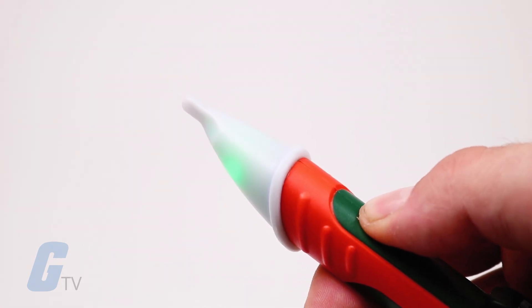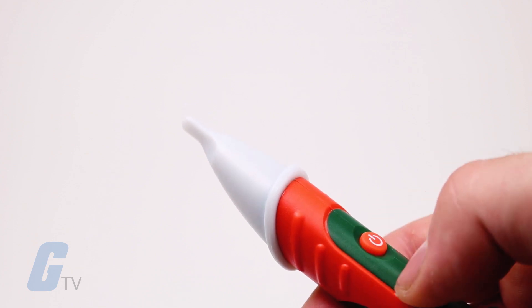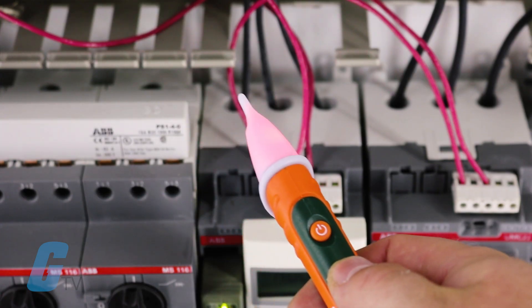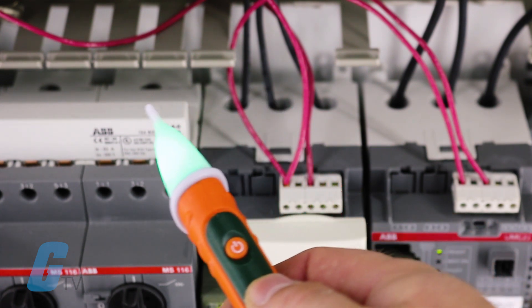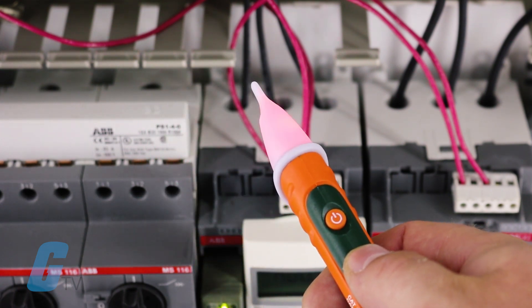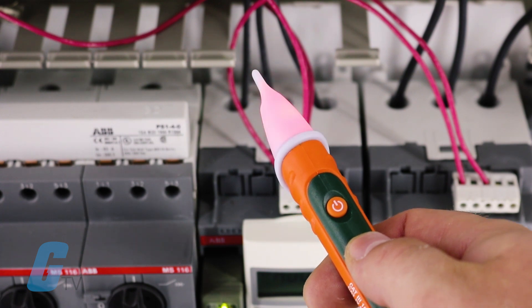When powered on and ready to use, the detector tip will glow green. If inserted into a live electrical outlet or when a live wire is detected nearby, the LED will flash red and an audible beeper will sound.